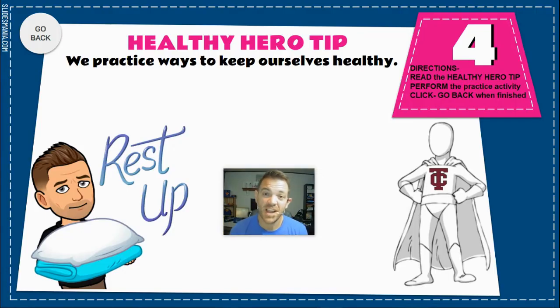The fourth part of your lesson is our healthy hero tip. Remember, healthy heroes try their best to help other people. Today's healthy hero tip is to rest up — that means get the right amount of rest. When it's time to go to bed, that is not a bad thing, that is a good thing for your body.